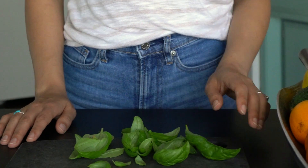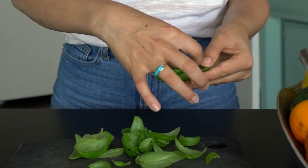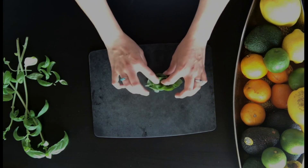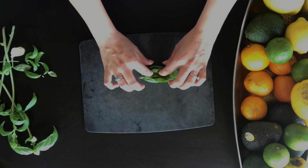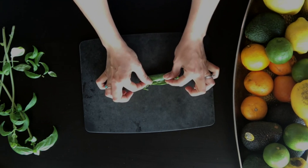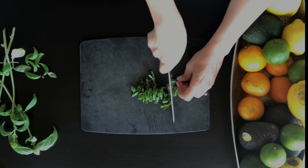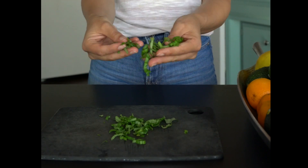Start with your biggest leaf and begin layering the other leaves inside, nuzzled together. You want these leaves to be nuzzled together. Roll them over, take your knife, and run it along the edge — and you're left with these beautiful basil ribbons.